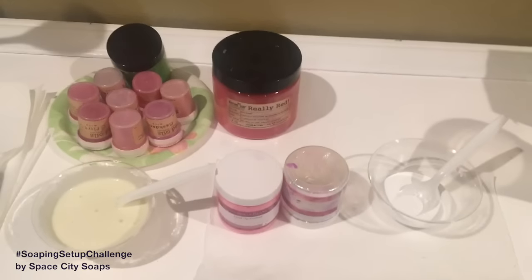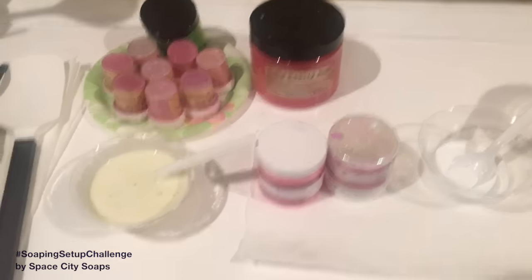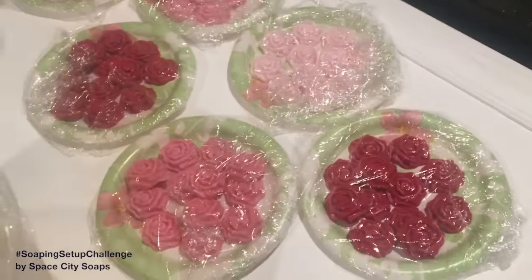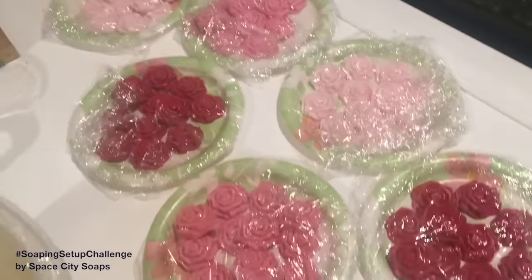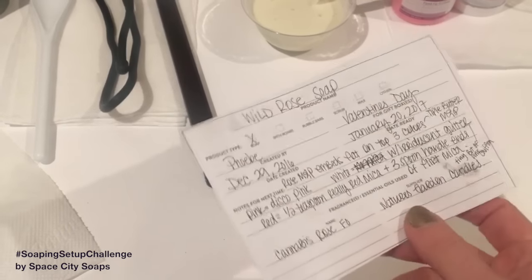Now we're over here at my colorant section for the soap. I'm not perfectly sure what I'm going to be doing, but I have a lot of embeds to go on top of the soap and I have notes on the colors I used for those embeds. I'll probably match up the colors to the embeds. I keep notes on the curing card and I always keep it handy, making changes and scratching things out — it gets really messy but I keep it close by.